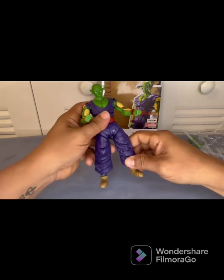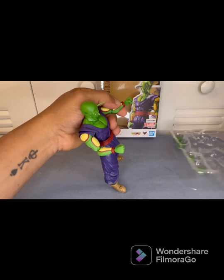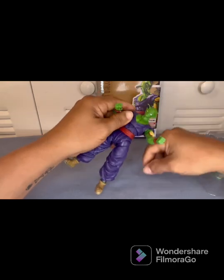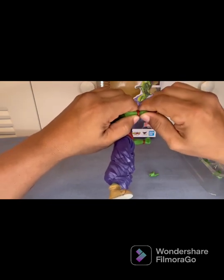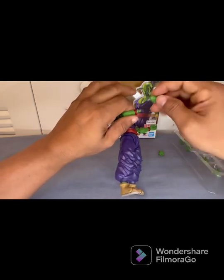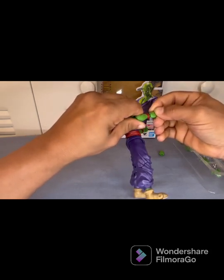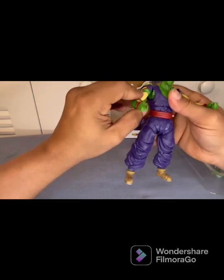Let's go ahead and swap out some hands and do some poses. Let's do the power finger first — this is his right hand. When you want to do this, pull it straight out — don't try to pull to the side because it can break. If you have to, heat it up. I always tell you guys: heat up the figures, it makes it so much easier. When popping a hand in, don't try to force it or jam it — if it does not go in, don't do it. Take your time with it.